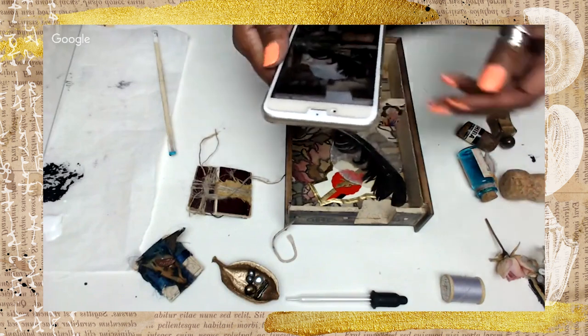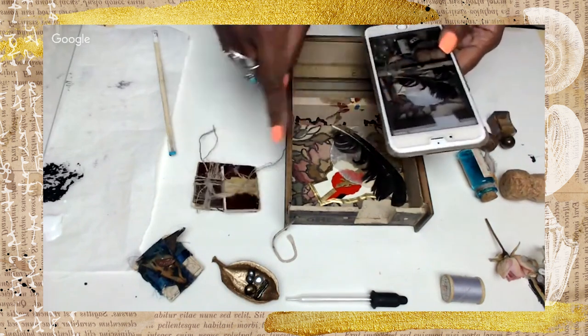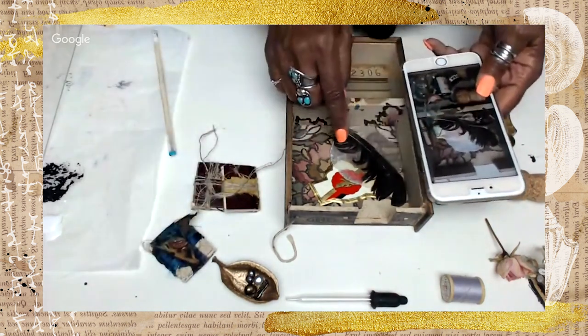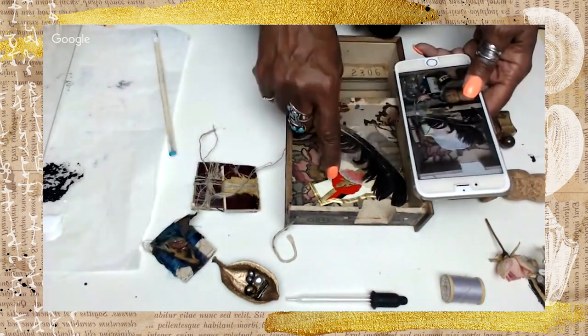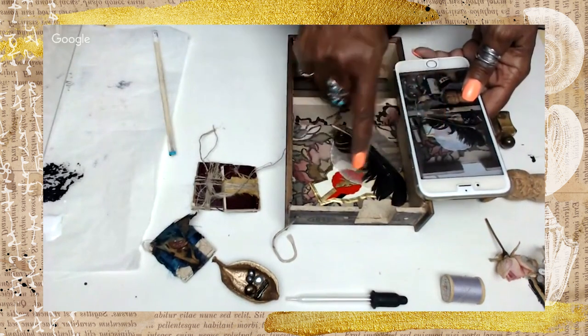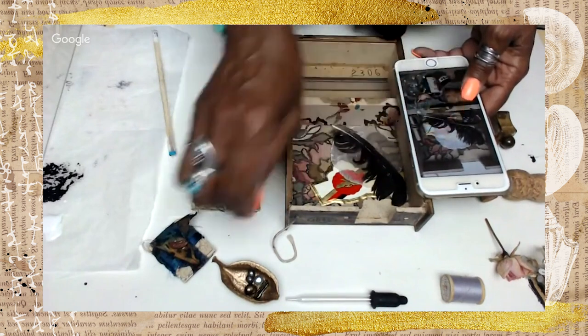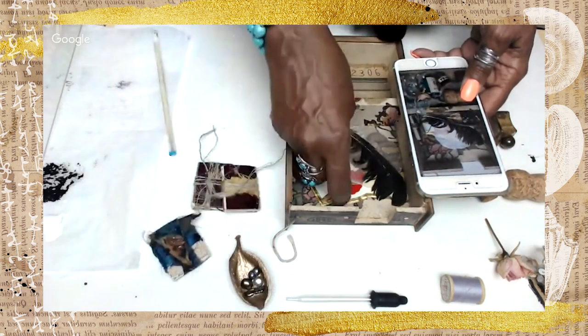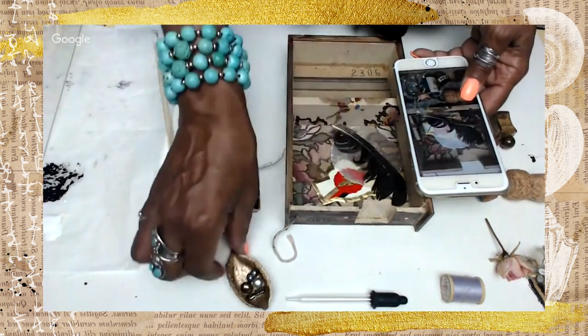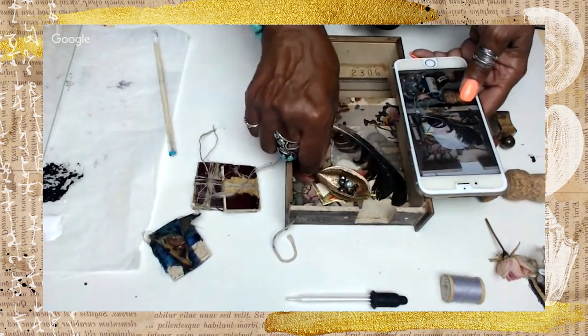I'm going to make a few changes here — we added two more books. As opposed to having the wine label underneath here, I'm going to move it up a little bit. And then instead of having this down here, I think I'm going to put it up in this corner because I still want to see some of the flower, and I don't want too much of that to get covered.